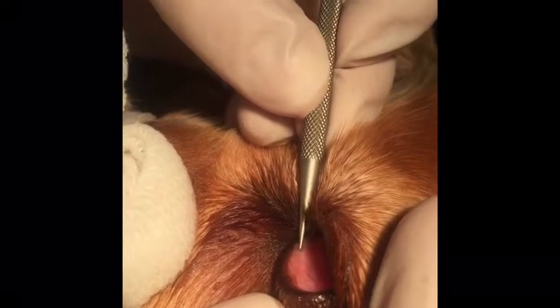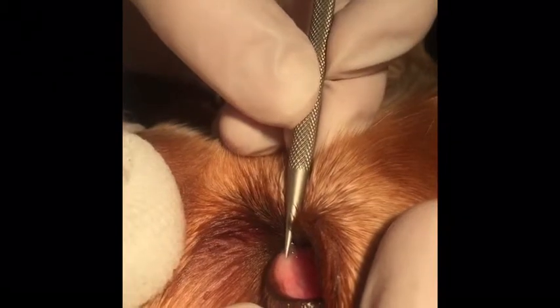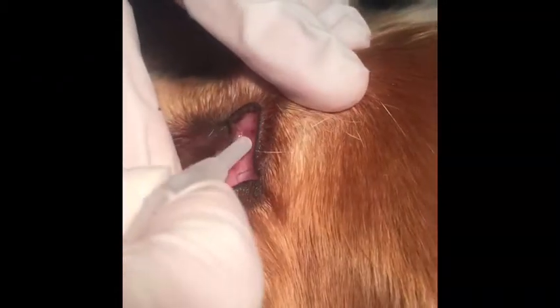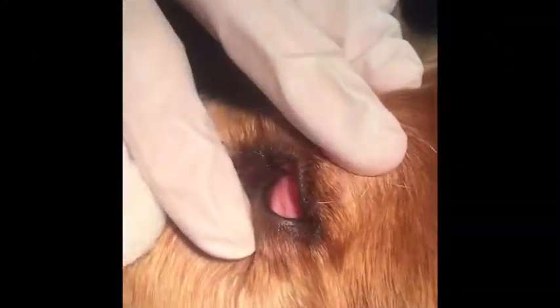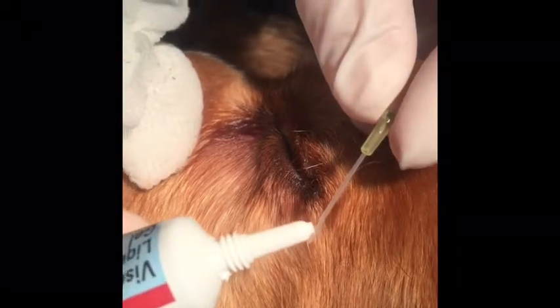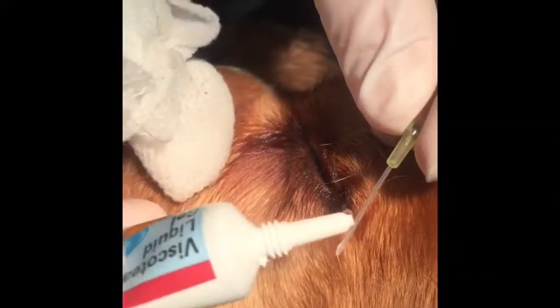In this video, I will show you how to flush the nasolacrimal ducts. First of all, I'm just using the nettleship dilator to identify the lacrimal puncture and also putting a little bit of local anaesthetic in the eye, especially important if you have a conscious patient, whereas this patient is anaesthetised.